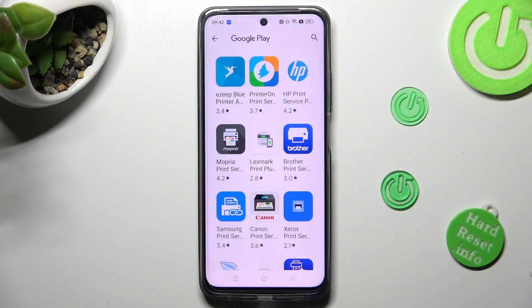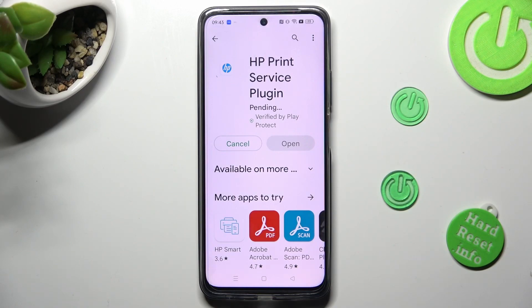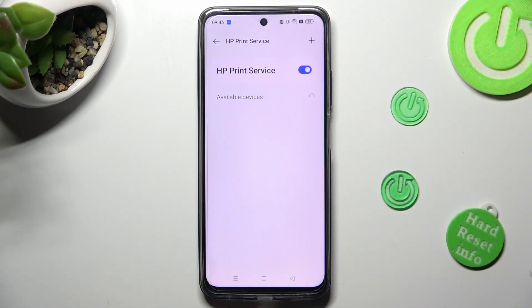Install the best one for you — I will go with HP. When your app is ready, tap on the back button twice. Now click on your new service and wait.